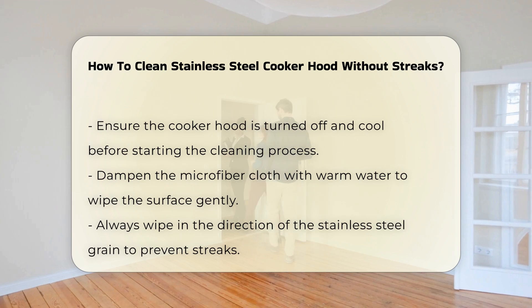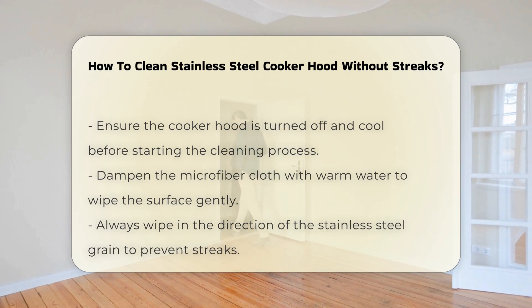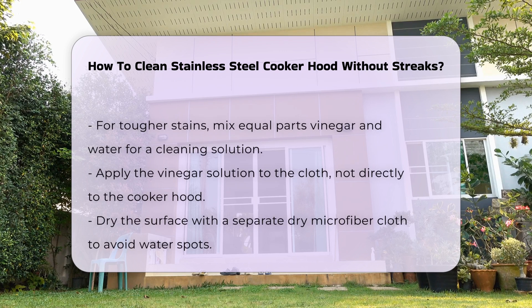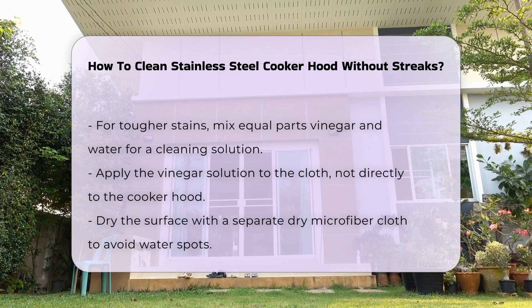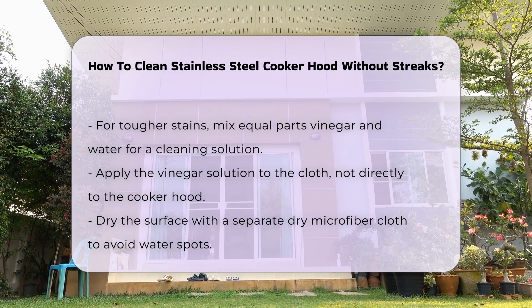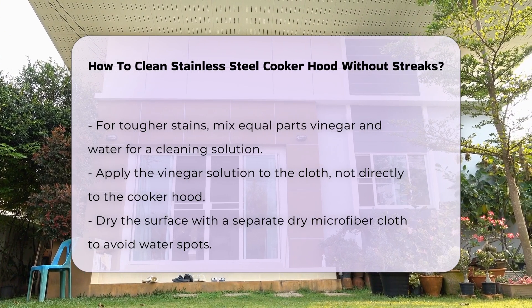Always wipe in the direction of the stainless steel grain to avoid streaks. For tougher stains, create a solution using equal parts of vinegar and water. Apply it to the cloth, not directly to the hood. This method helps in breaking down grease without damaging the finish.